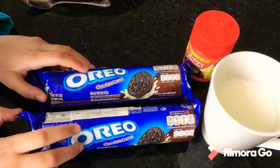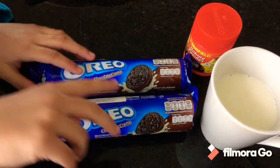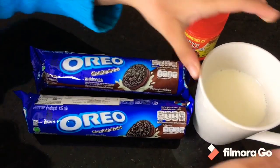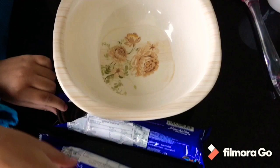Hi, today we are going to use these ingredients. First, there are two Oreos we are going to use, and this is a baking powder, and this is one cup of milk.